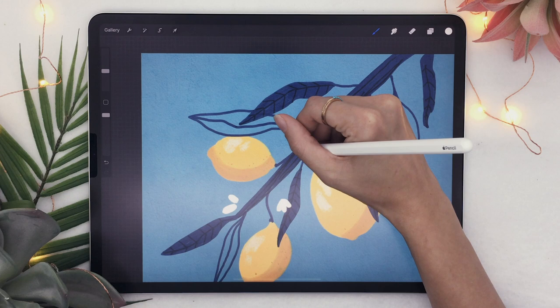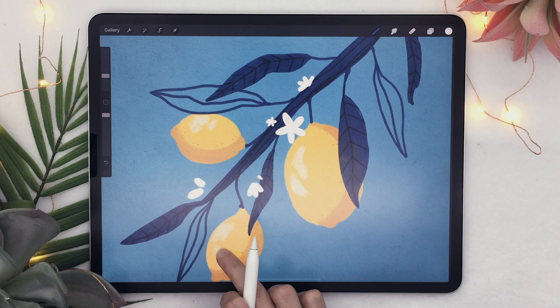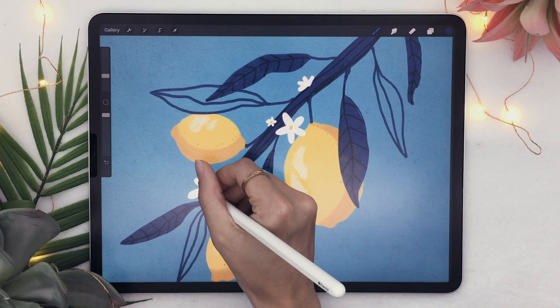Once you're happy with the result, pick the yellow we used and draw a little center for the flowers that are fully open. We're also going to connect the flowers to the branch using the same color as the leaf and main branch, and just connect them.